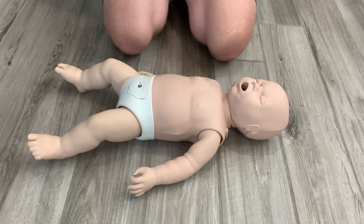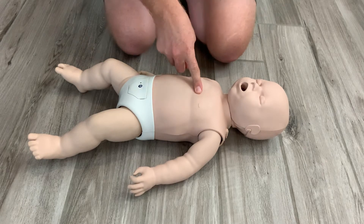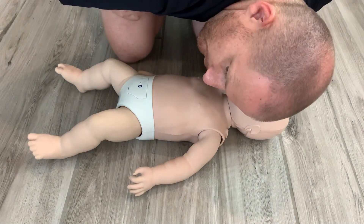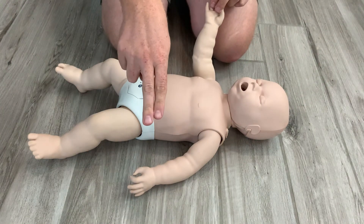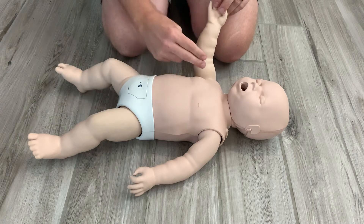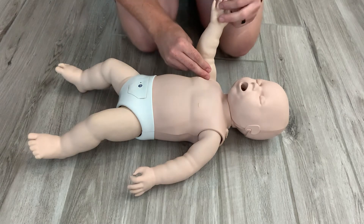When we perform our vital check, we will still be using a look, listen, feel technique. We'll be looking at the chest for rise and fall, listening to their mouth for a breath, but feeling for a pulse — still using my index and middle finger but inside the bicep. I still want to be doing all three of these things for about five to ten seconds.